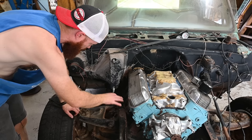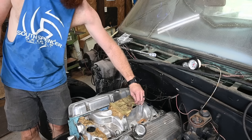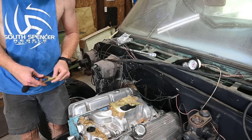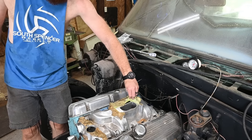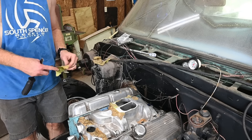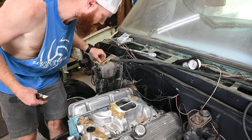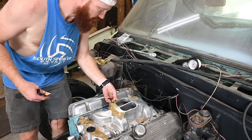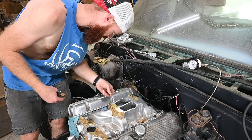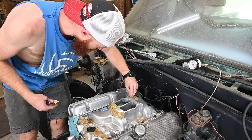I've got some actual header bolts on the way. This is a spread bore intake, so I've got an adapter to go from spread bore to square bore, because we will probably not be running a spread bore. Maybe not even this intake at all - I'd like to maybe after we get this thing broken in, source some kind of tunnel ram. That'd be really cool, maybe with carburetors coming out of the hood. The hood on this thing is not pristine by any means, so it's not going to hurt my feelings if we cut a hole in it.